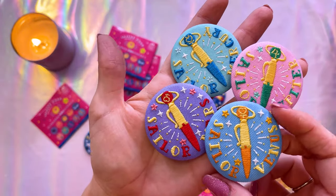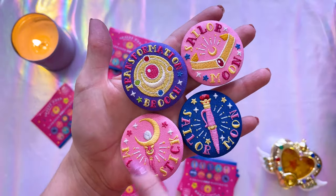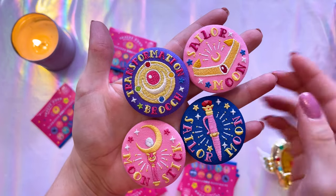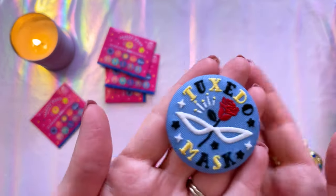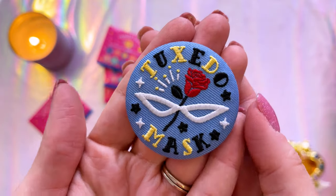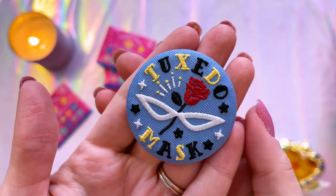I have each of the inner Sailor Senshi's transformation pens. I also got the Sailor Moon items, including the moon stick, her transformation brooch, her tiara, and her transformation pen. And even though I'm missing Luna, I did get Tuxedo Mask, and I love that his has his mask as well as his rose. Very pretty. There are 10 in total and I'm only missing the Luna one. I'm still on the hunt for it so I can complete my full set, and once I find that one, I'll definitely share it with you.